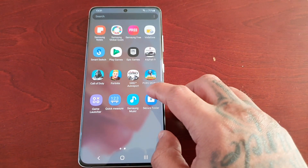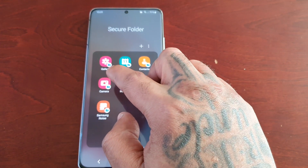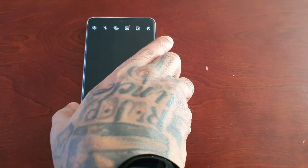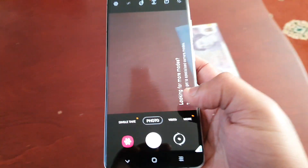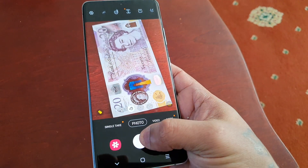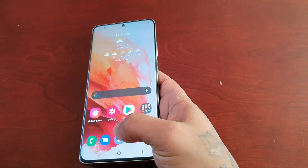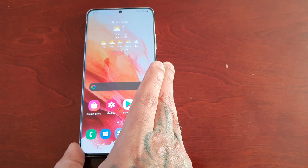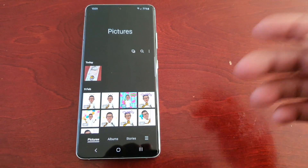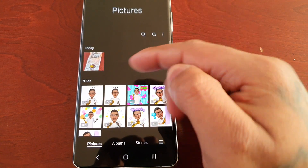So if I go into the secure folder now and I use the camera that's within the secure folder and I take a picture of this £20 note, and then I come out of there and go into the gallery, which is outside of the secure folder — as you can see, the £20 note is not showing.